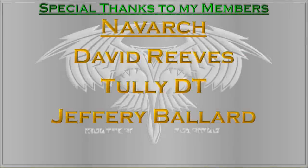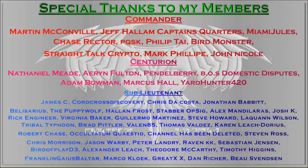Today's ShipChat is a request by NAVARC David Reeves. If you have a request for a ShipChat, you can join at the Commander tier and you will be able to make video requests. Thank you very much.